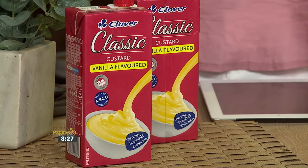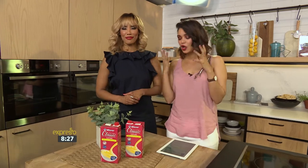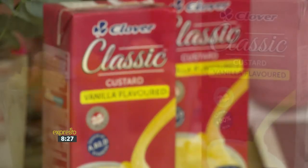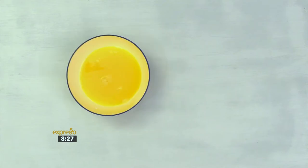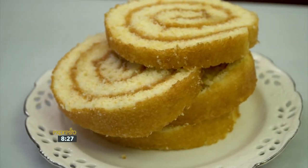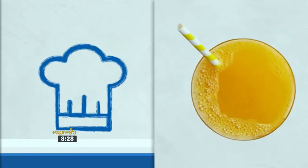Definitely, it's filled with orangey layers and, of course, creamy Clover Classic Custard and macadamia nuts. It's a texture and flavor explosion you do not want to miss out on. Enjoy a decadent warm dessert that is a taste and texture explosion everyone will love, offering a fresh twist on an old favorite with just five ingredients.